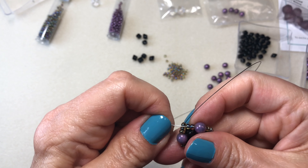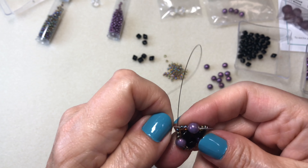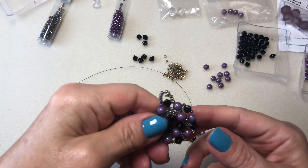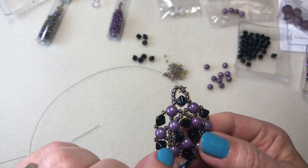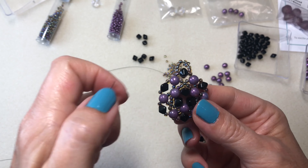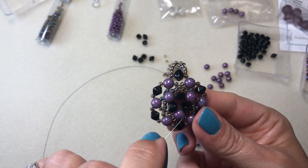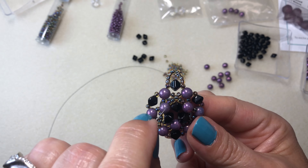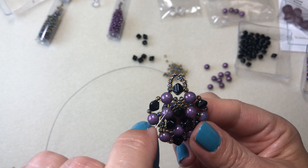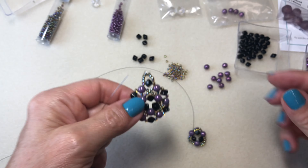I'm going down through the middle hole and coming out without going through any more of the seed beads. So now we did those six right here, then went and did those five. Now we're going to come up.